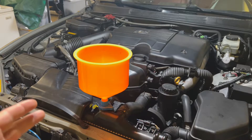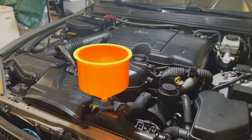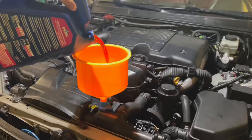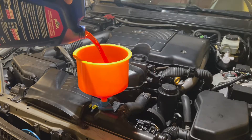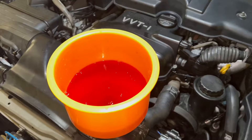Before you start pouring your coolant in, most cars have a bleeder valve. For the IS300 there is no bleeder valve, but if there is one, you want to go ahead and crack that open. Once you crack it open, then you start pouring your coolant in. Pour until the coolant comes out of the bleeder valve, and then close the bleeder valve.